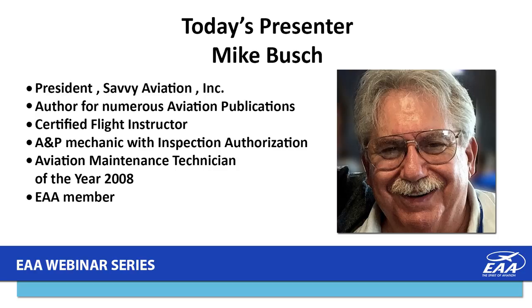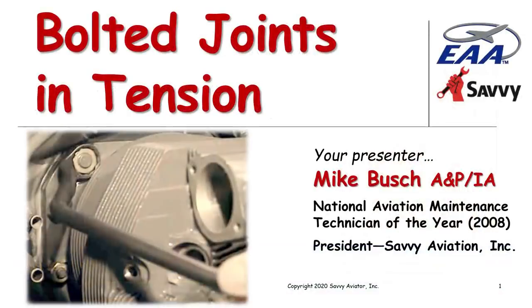Good evening, Tim. Good evening, everybody. Looks like we've got a fabulous turnout — well north of 700 people in the room. I think of those 500 videos in the treasure trove, I've done about 100 of them. Tonight's presentation, Bolted Joints in Tension, is actually the first of a series of three webinars I'm going to be giving — this one, one in March, and one in April — on the subject of bolted joints. And you didn't think there would be three webinars' worth of stuff about bolted joints, but trust me, there's a lot to know.